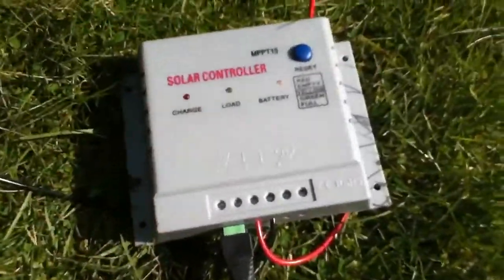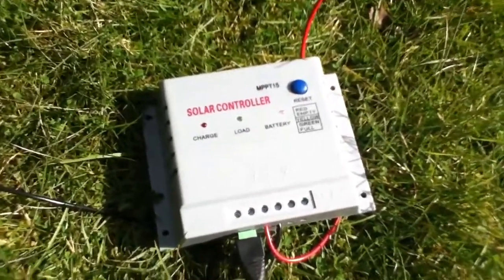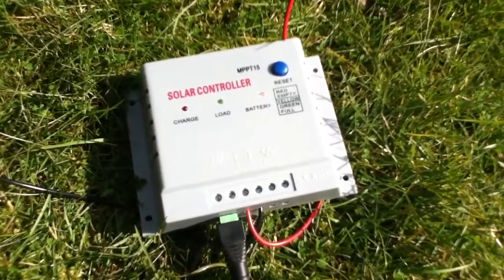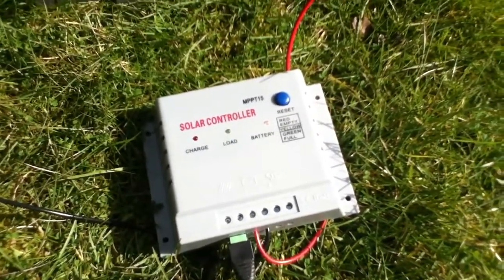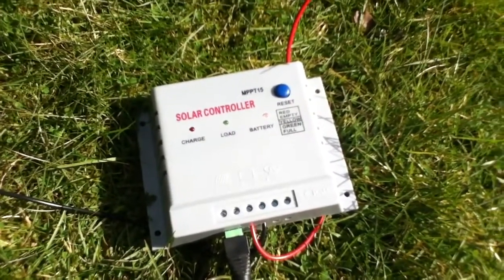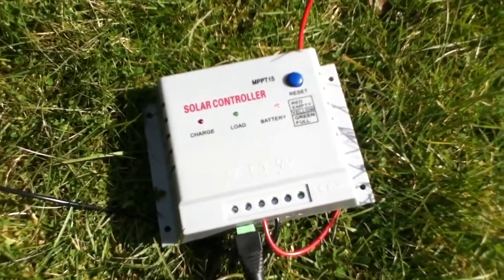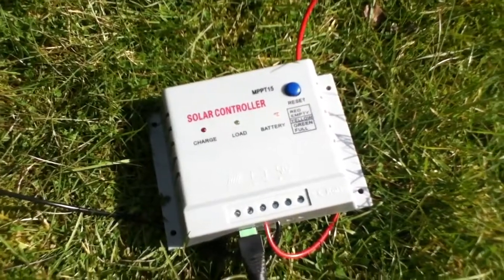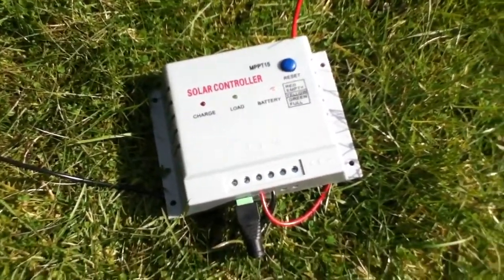There's a lot of stuff on the internet and on YouTube about this controller saying it's fake. It's not fake in the true sense of the word, because that would mean counterfeit, and it clearly isn't counterfeit. It's just a cheap Chinese MPPT charge controller. But is it a fraud? In other words, is it not really a genuine MPPT charge controller? Let's have a look.